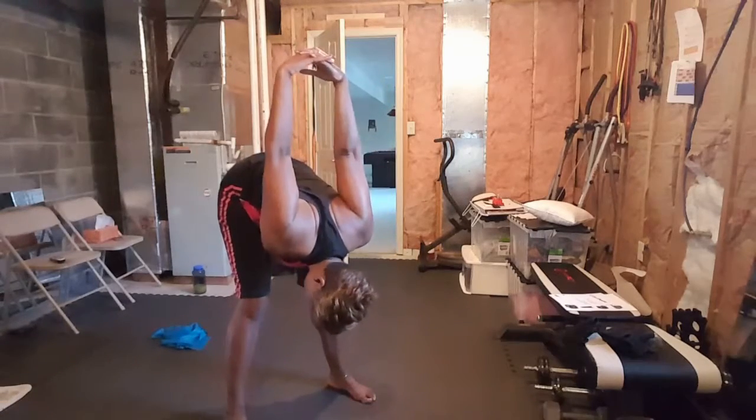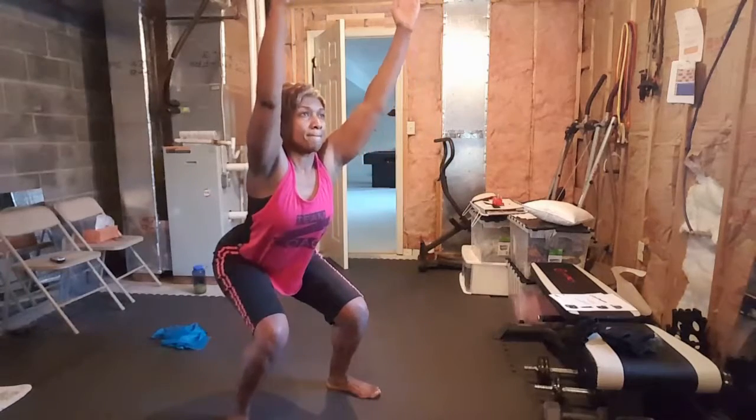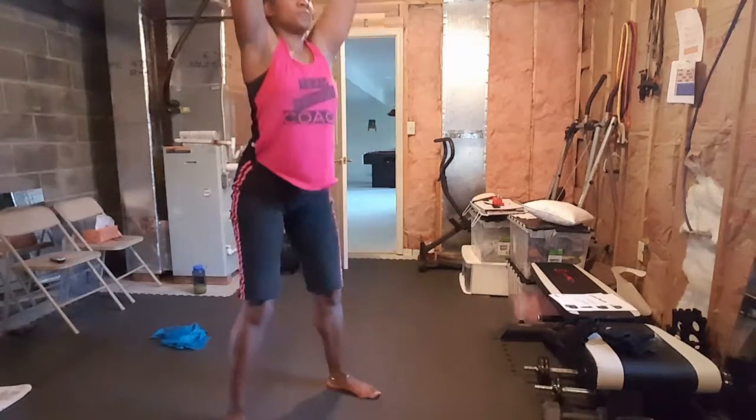Chair pose, nice big inhale, deep chair pose if you can, and then stand up, hands behind the back.